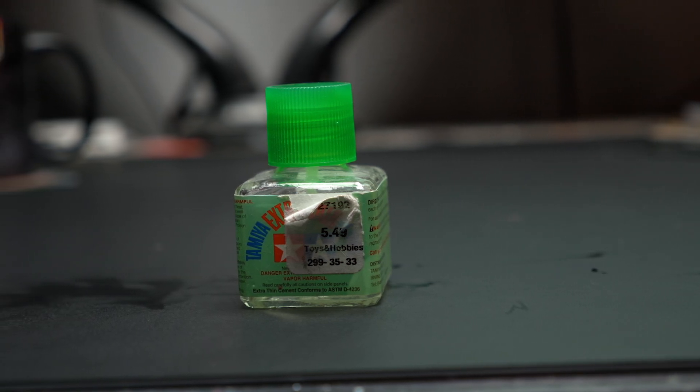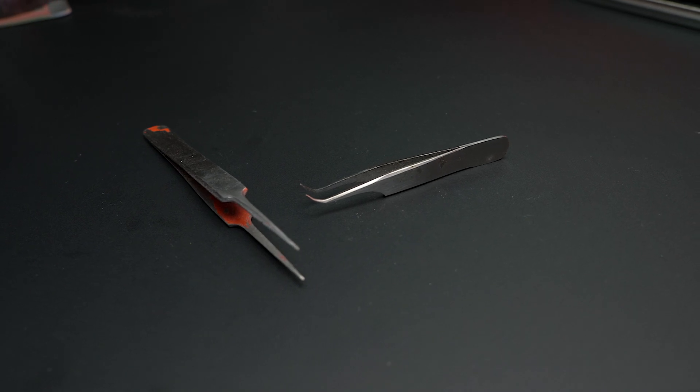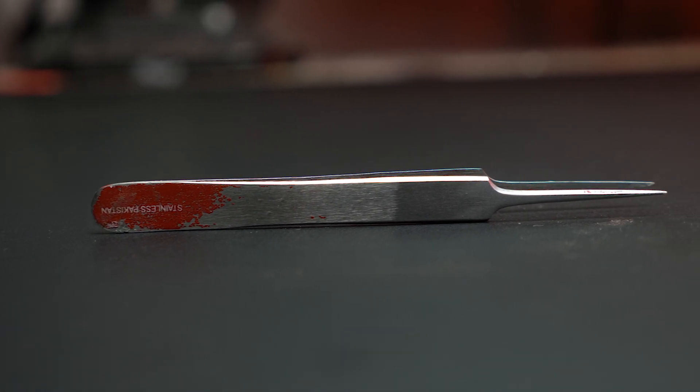Another helpful hobby tool is a set of tweezers. You can use these for picking up small bits to hold while you're gluing them in place, fishing out small little leaves for your diorama, getting decals out of water as they're soaking. There are about a million things you could use tweezers to pick up when you paint miniatures.